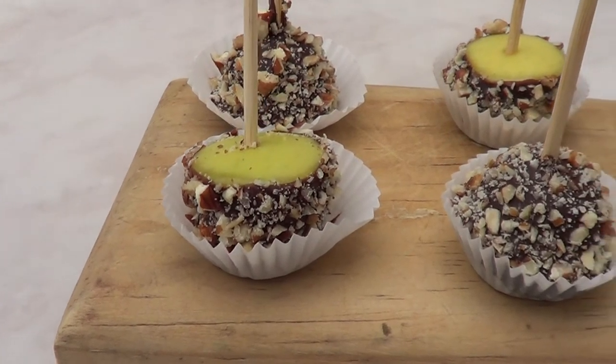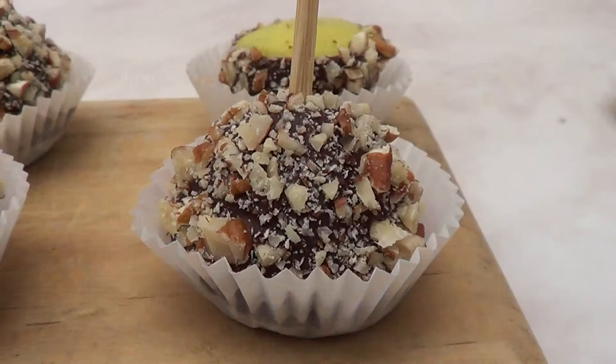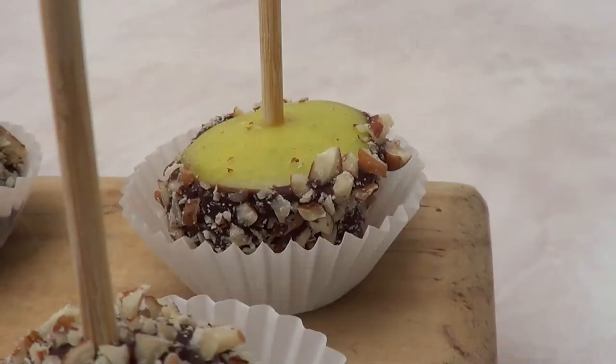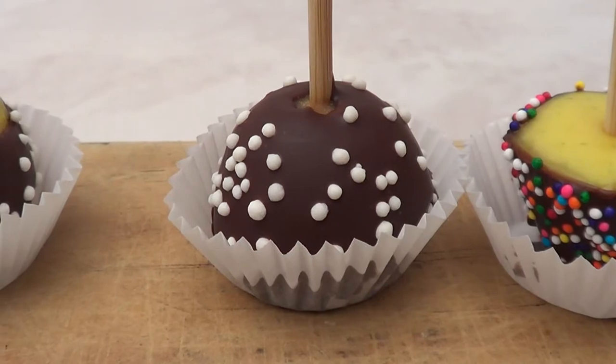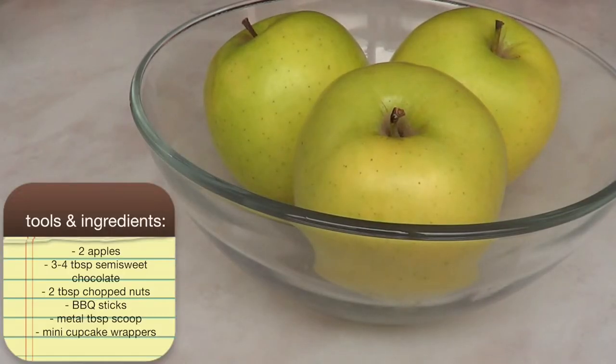Hey guys, it's Renee. For today's dessert I wanted to share this idea I actually saw on Pinterest. The original idea used peanut butter, but I just want to add my chocolate of course because I love chocolate. Before we start, don't forget to give this video a thumbs up.